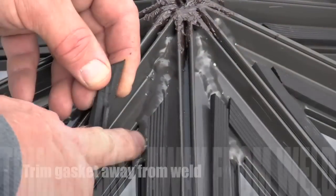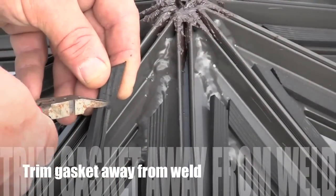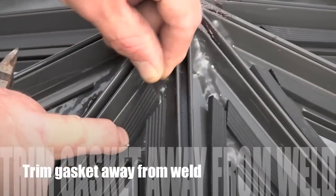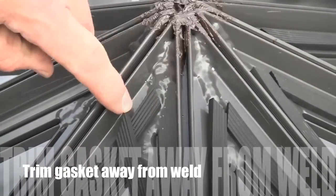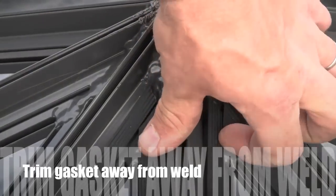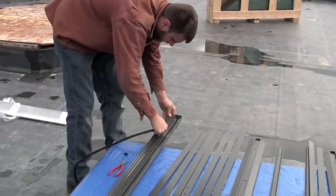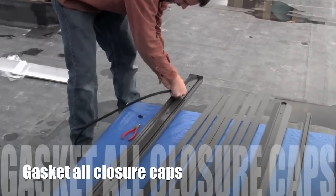In areas where a weldment interferes with the gasket groove, trim the arrow section from the gasket so setting surfaces are even and you're able to extend the gasket to butt up against the other gasket it intersects with. Gasket all closure caps using the same method.